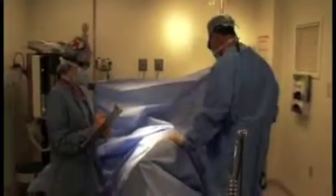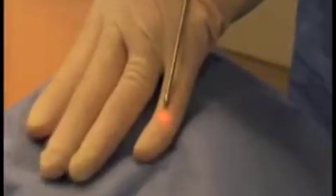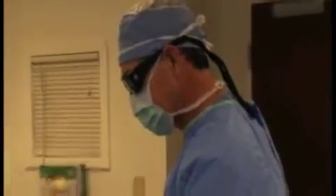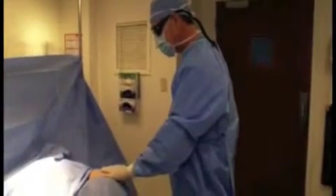The laser-assisted lipolysis procedure is performed using a one-millimeter cannula, or small tube, inserted into the skin. The laser fiber inside the cannula delivers energy directly to the fat cells using two different wavelengths, causing them to rupture and drain away as liquid. The dual wavelengths also allow for more effective tightening of your skin.